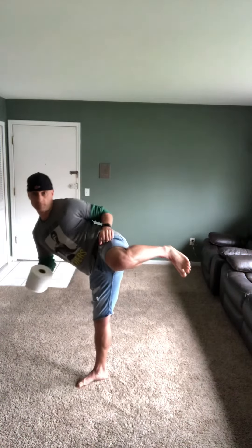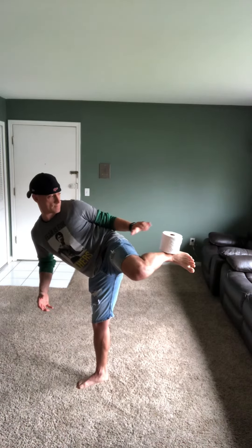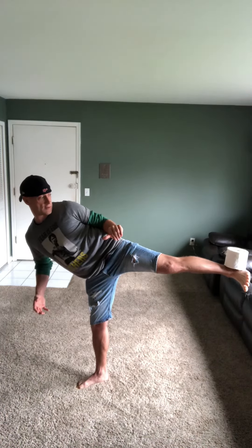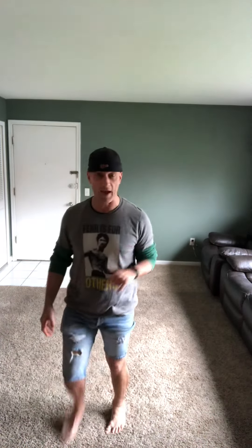So the first thing is you've got to shift all your weight to your lead leg, or your base leg. Try to balance it on your ankle. Then you extend that leg out, lift, and then try to kick it. Not bad. So that's the challenge for the day.